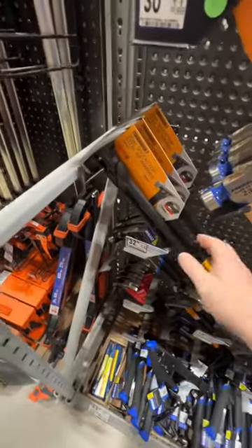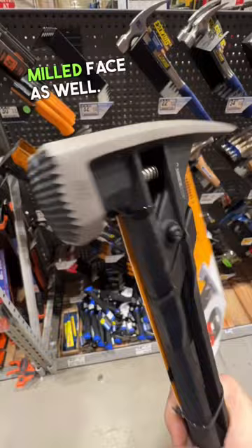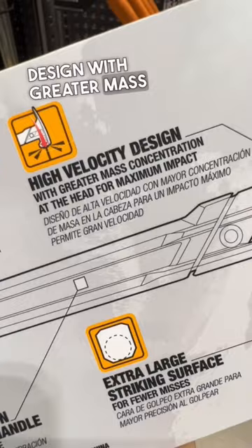Take a look at this guy — really cool mechanism right here. This guy has a shock absorption head, of course it's got the magnetic nail holder, it's got the milled face as well. It's a tempered steel head engineered for robust strength. High velocity design with greater mass concentration at the head for maximum impact.